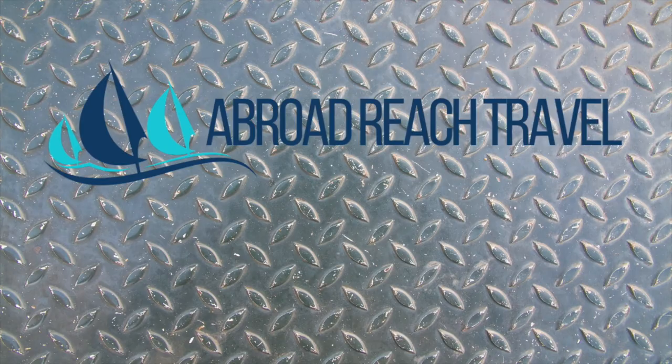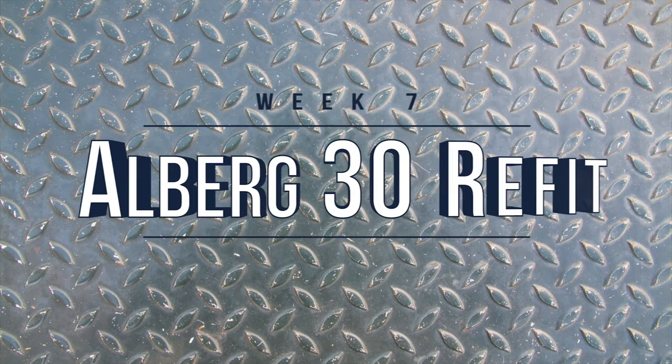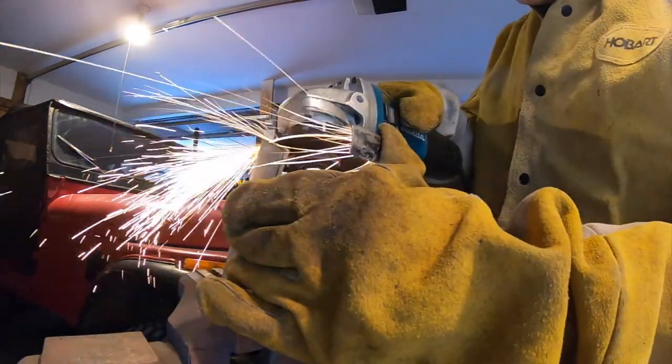It's super shiny. Last week I made new chain plates for Ecola. This week we're ordering our new standing rigging.